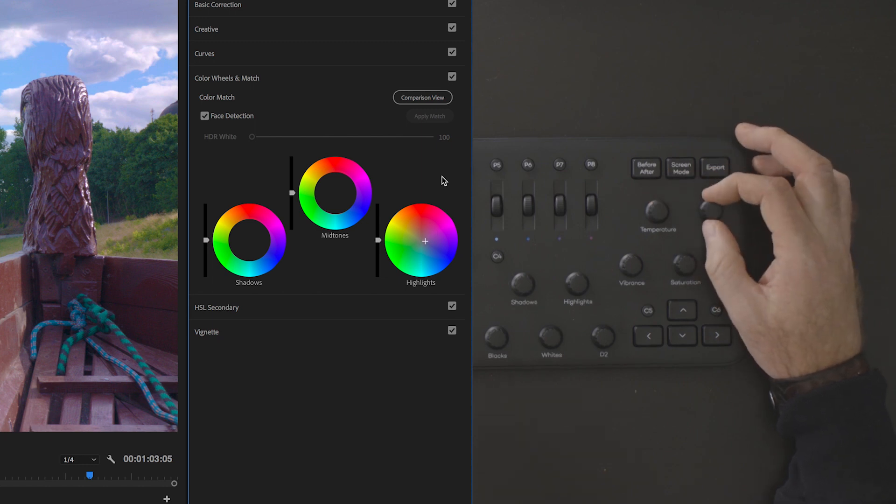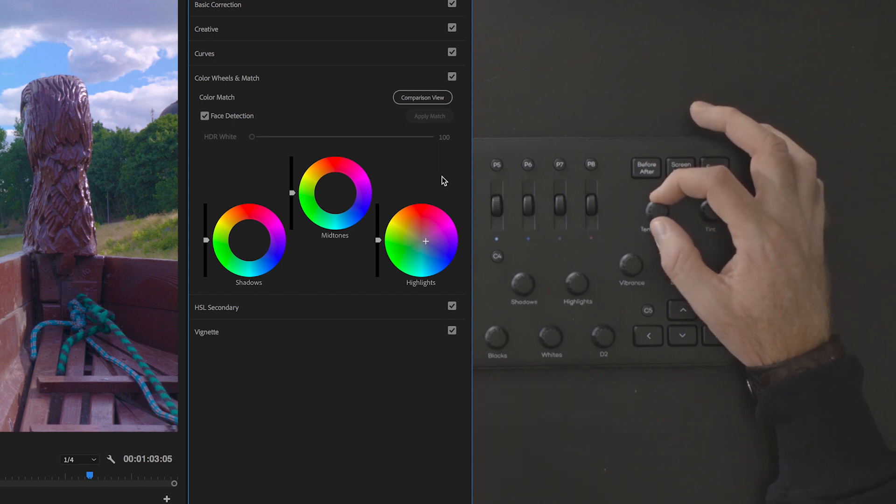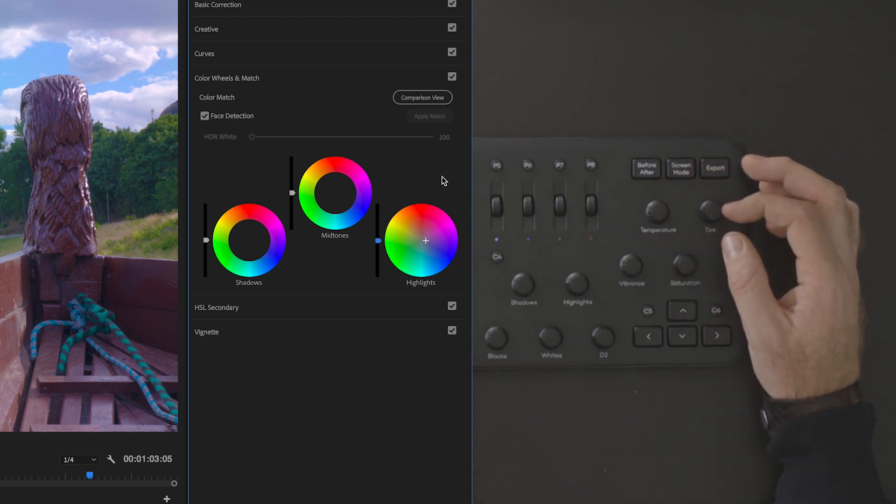You can see the precision that I'm able to get just by using these dials. They're very sensitive and the build quality is really good.